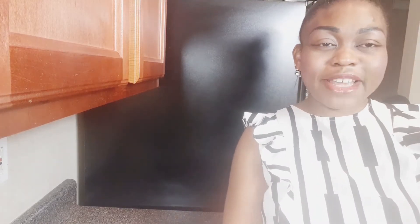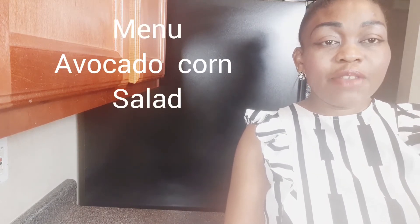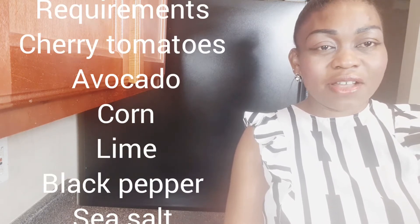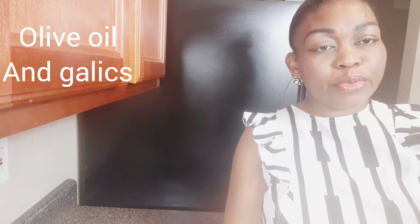Hi friends, you are welcome back to my kitchen. Thank you for always watching and sharing my videos. If you are new here, please make sure you subscribe to my YouTube channel so that you can always be the first to watch my uploads. In today's episode, I will be bringing to you how to make your avocado corn salad, so let's get to the kitchen and get started.